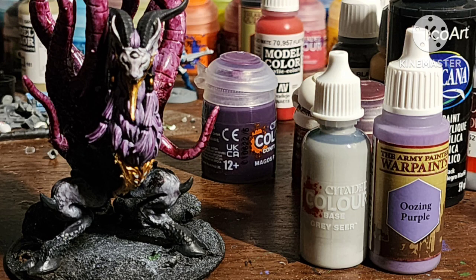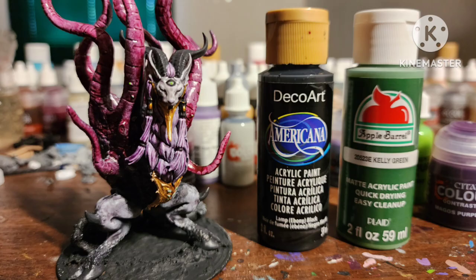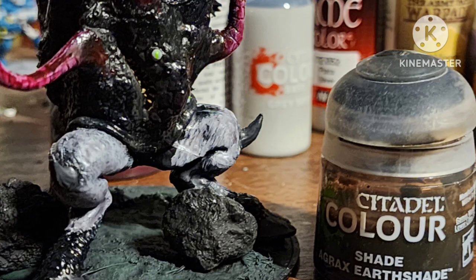Paint the nose with a mix of Graysealer and Oozing Purple by Army Painter. I painted all the eyes on the figure with Graysealer, and then dotted the iris with Moot Green, both by Citadel. The base is a mix of Black and Kelly Green by Apple Barrel, dry brushed with Heavy Black Green by Vallejo.